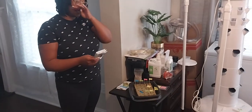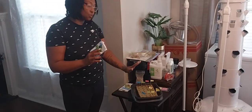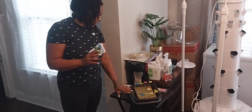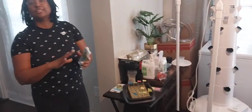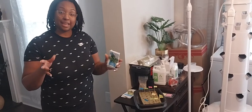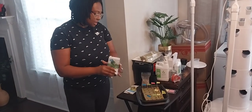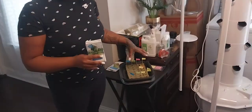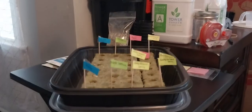I just got finished planting seeds in the rock wool cubes. After we did the 30-minute soaking of it, we went ahead and added the seeds.